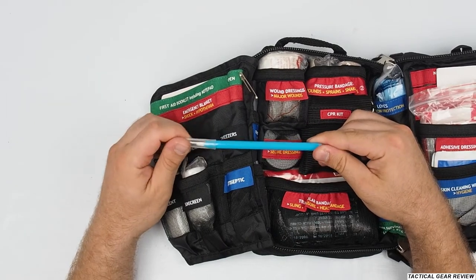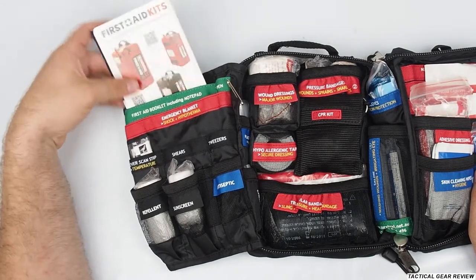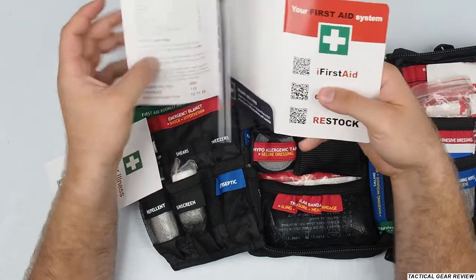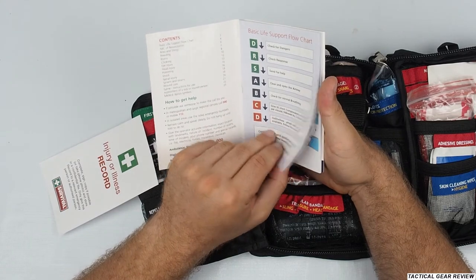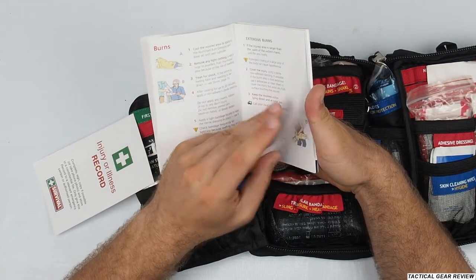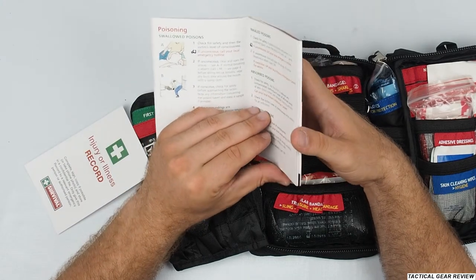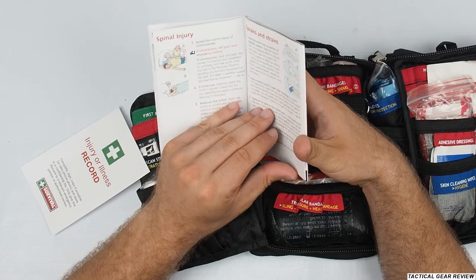You can use the pen to write something in the first aid booklet. There's also a notepad inside where you can write notes. And here, if you don't remember in an emergency situation, you have the basic life support flow chart — CPR, ABC, and so on. You can look up how to stop bleeding, handle bites and stings, choking, and more. I do recommend having such a reference booklet in your first aid kit. There's also an injury and illness record where you can fill in the victim's name, medical history, and other info, then hand it to the paramedics or ambulance that arrive. So the pen is really useful here.